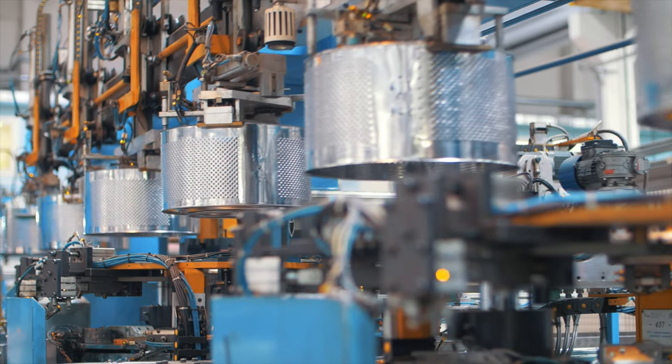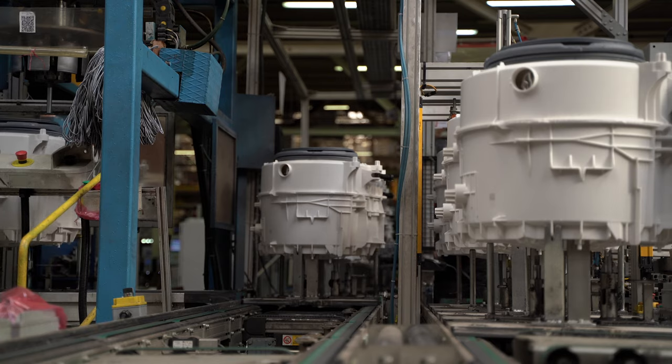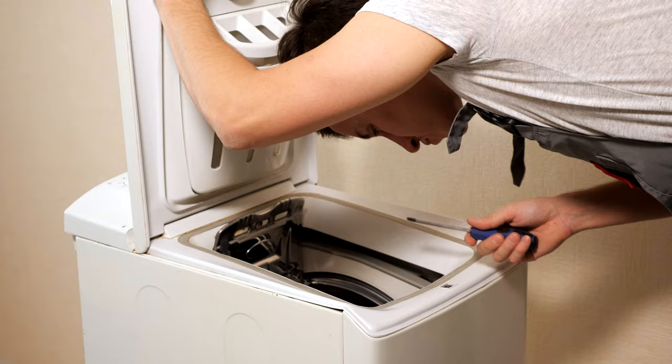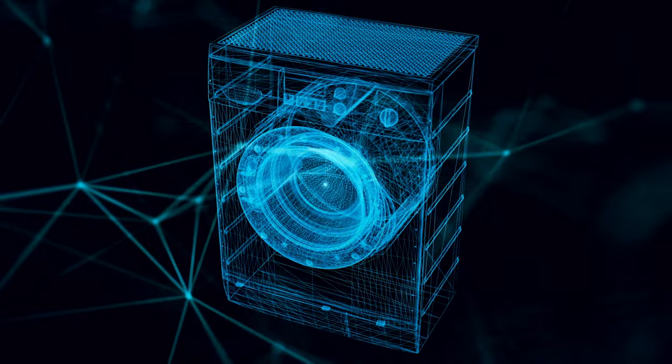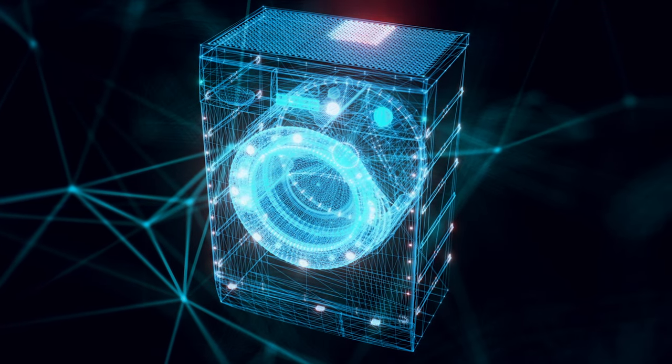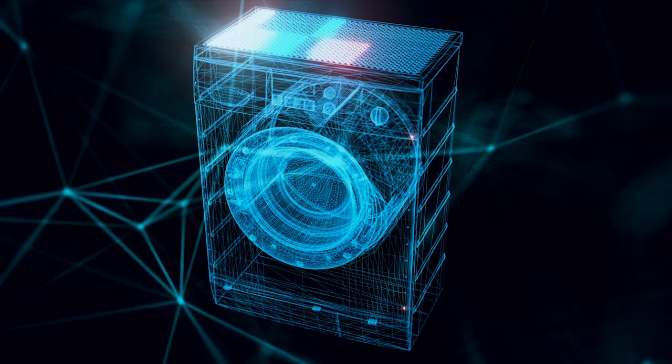Step one: understanding the basics of the industry. To start a successful repair business it's crucial to have a deep understanding of the industry and the products you will be working on. Take the time to research the different types of washing machines and dryers on the market, including top loading and front loading models, stackable units, and compact models. Understand how they work, what components make them run, and the most common issues that arise with these appliances. Find the service manuals for as many machines as you can and learn how to use the diagnostic modes for the different machine models.